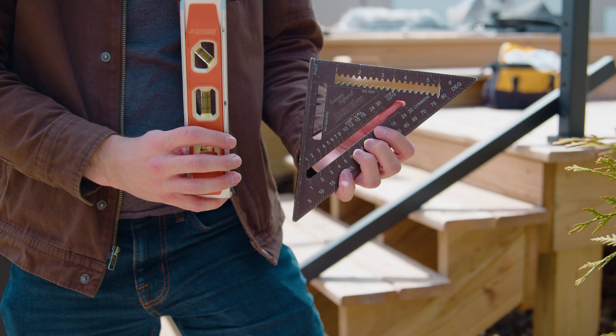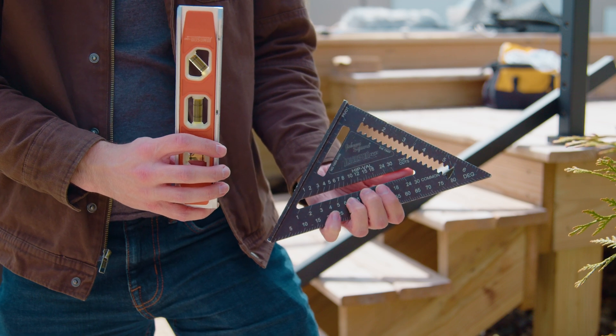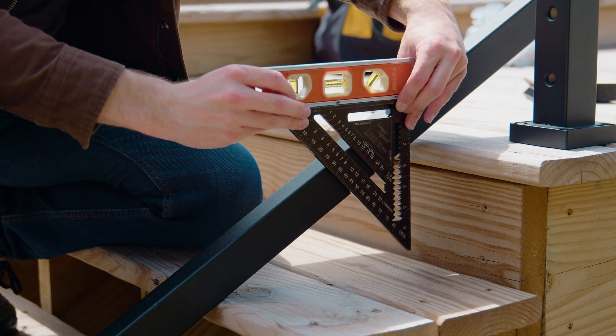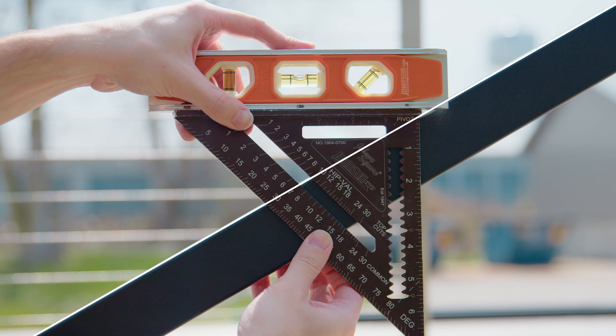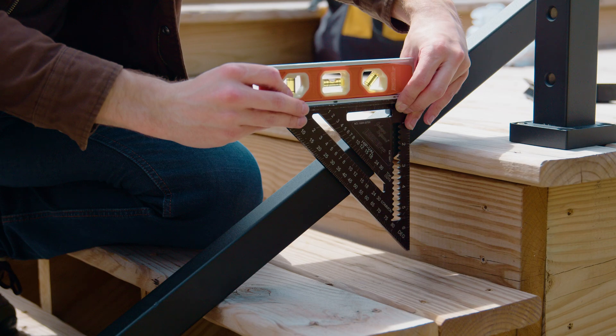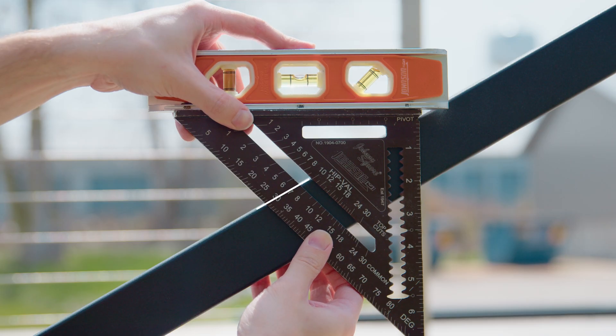If you don't have an angle finder, you can also find the angle using a speed square and level. Using either the tread or inflection point method from before, take your speed square and set the pivot point against the top of your straight edge. When indexing the angle, you'll reference the top of your straight edge, not the bottom. Take your level and set it on top of your speed square. Adjust the speed square until the bubble is showing in the middle of your level. The point where your straight edge runs with the angle mark on your speed square is the angle of your stairs.